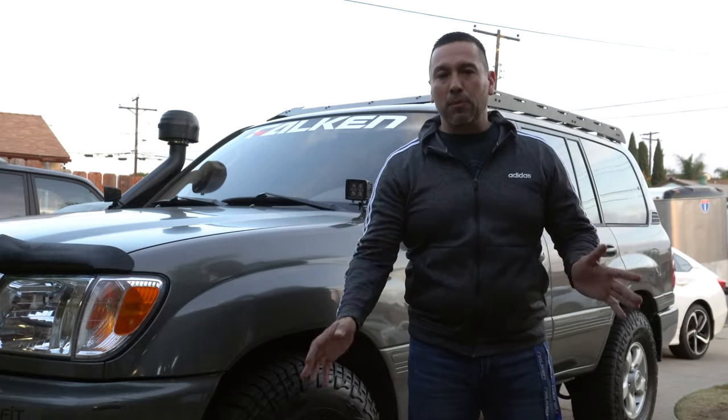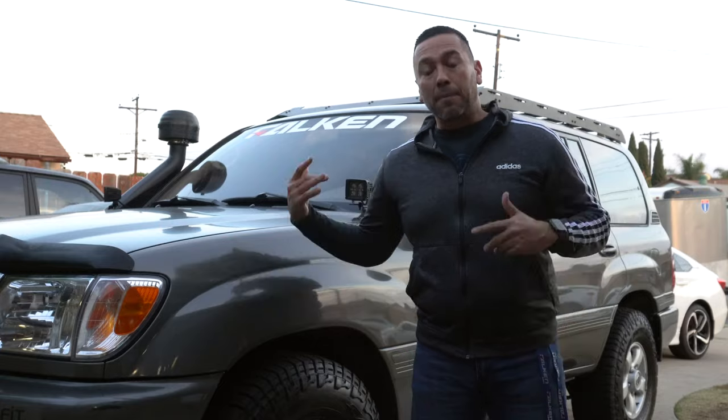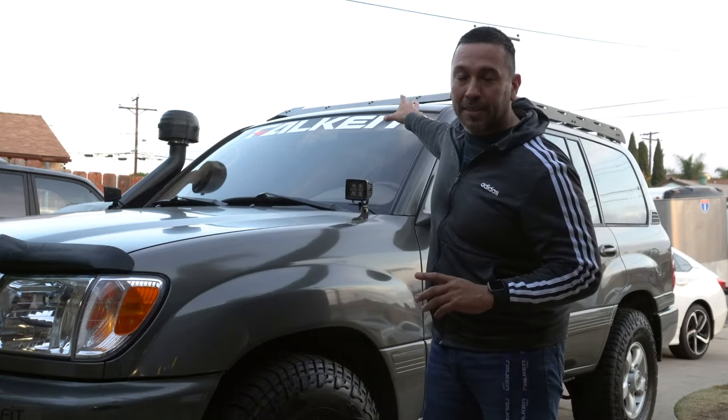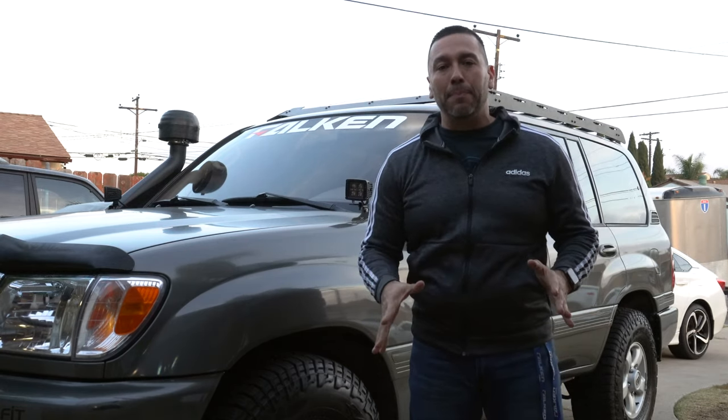I'm very excited to put some stuff on this — either a rooftop tent, some max tracks, recovery boards, and all types of accessories on top. Also some lighting. I did get the cutout version for a 40-inch LED light bar in the front, so I will be adding a light bar.